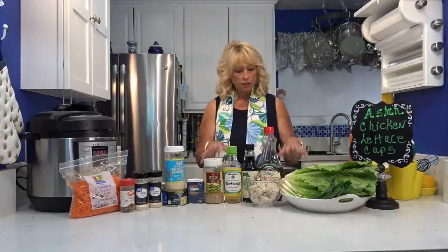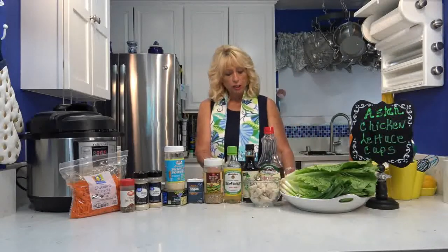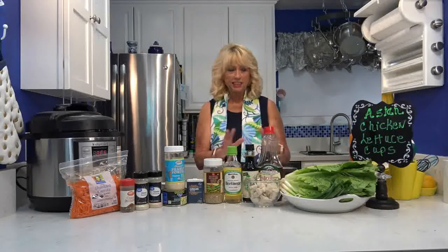Each serving is three of the chicken lettuce cups, so this is going to make 12 of them. We could actually do two servings if we want, which we might do. We'll go over the recipe, but first I just want to show you something.